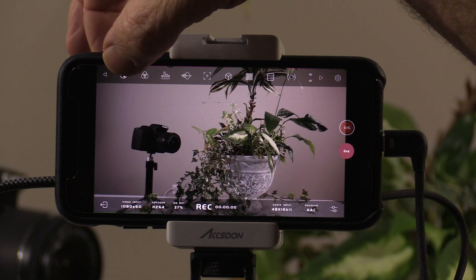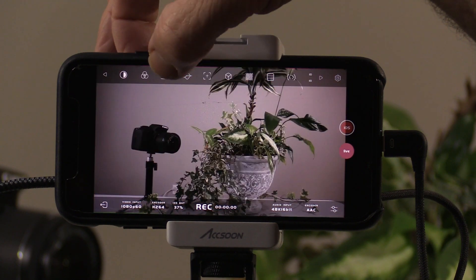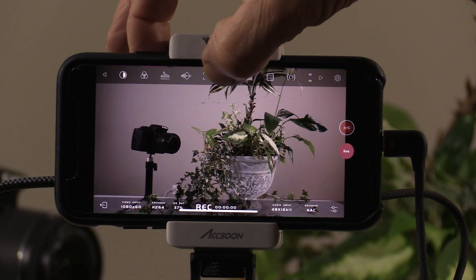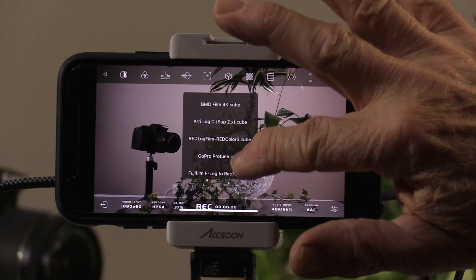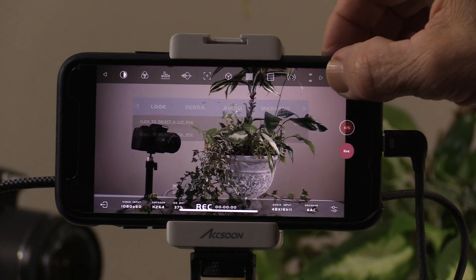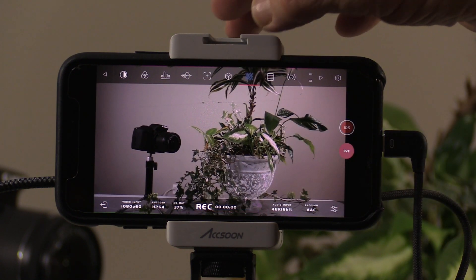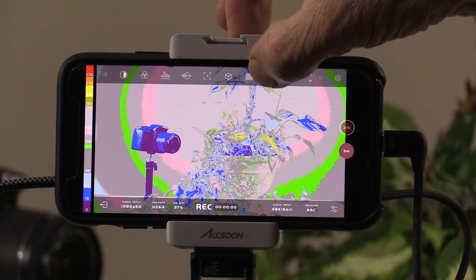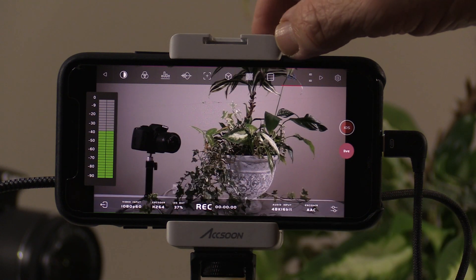At the top there are various tools: you can switch from color to black and white, view individual color channels (red, green, or blue), bring up a histogram, a waveform monitor, and focus peaking. You can also customize the look by selecting different LUT presets from various camera companies to match a specific style. There's a zebra setting adjustable from about 50 to 100 percent, a false color setting, and an audio monitor so you can see and record your audio levels. The audio is recorded at 48 kHz, 16-bit with AAC compression.